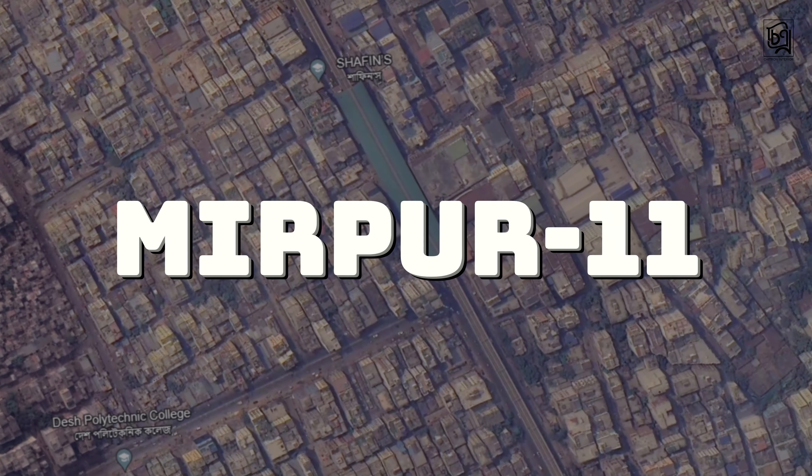Hello, Assalamualaikum everyone. Welcome to the Chitra Nindra project. This project is located at Mirbur 11. This is a total 800 square feet flat. This is the Chitra Nindra project — let's see what this project is about.